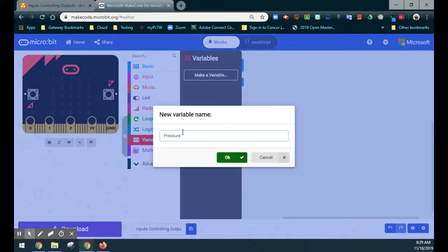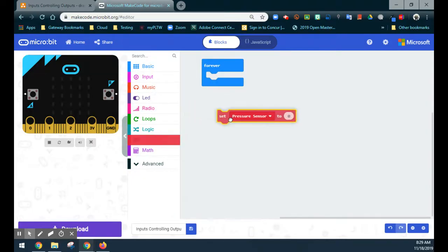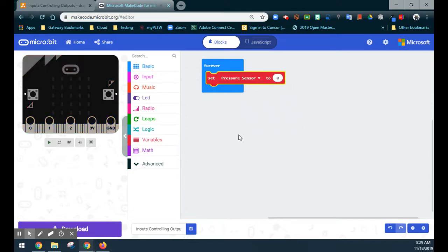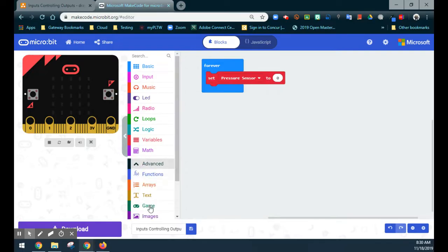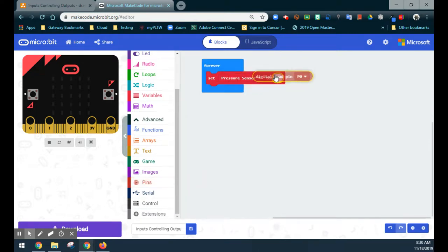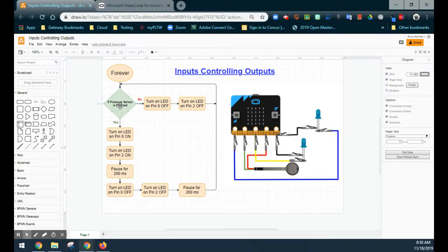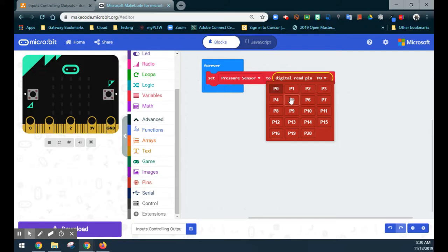I like to name variables what they are, so I'll call this one 'pressure sensor'. A common mistake is creating the variable but not actually setting it — we need to tell the variable what it's connected to. This should be one of the first things in your program. We go to Pins and choose to read the pin digitally, since we're using it as a pressed or unpressed sensor. I'll select pin 1, which is where the pressure sensor is connected.